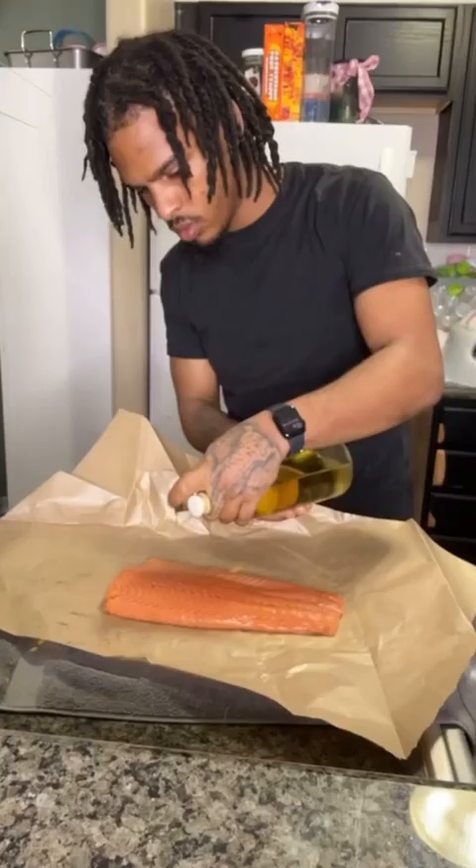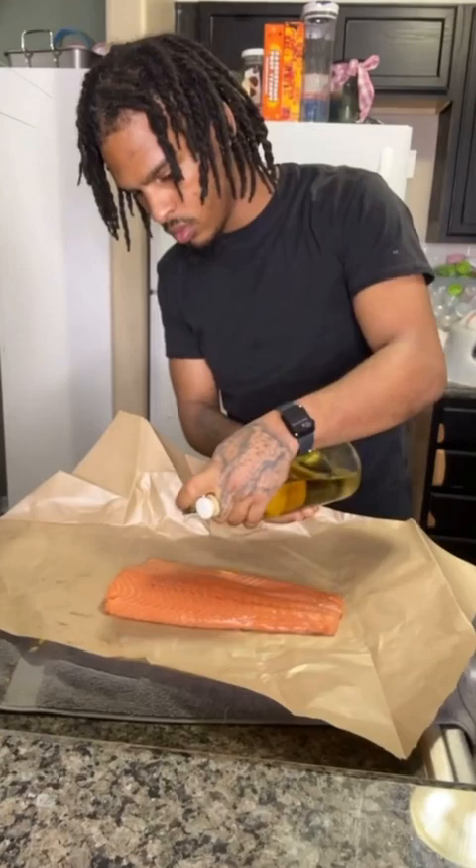I oiled and seasoned my salmon with salt and pepper on both sides, then put it in the air fryer for 10 minutes on both sides.